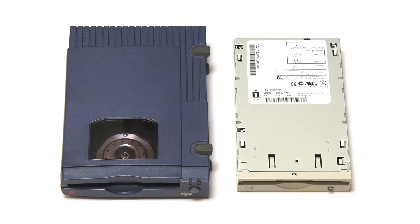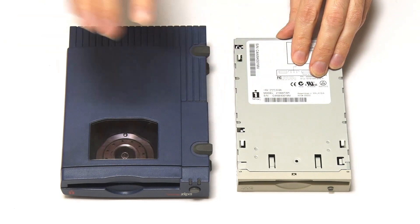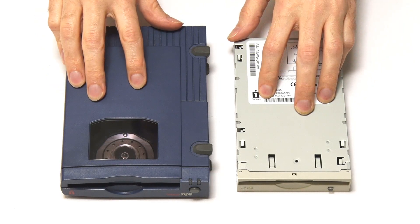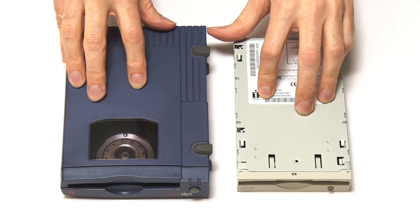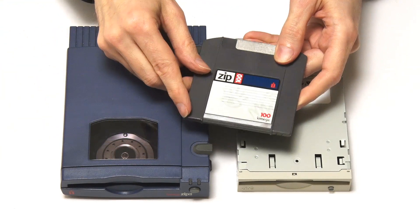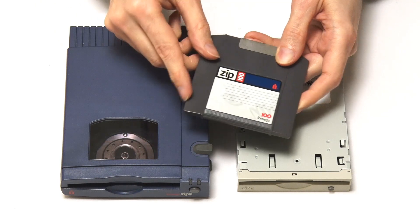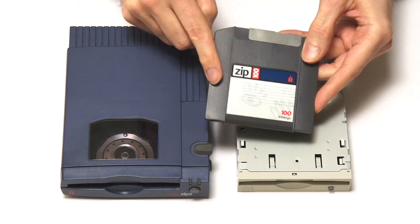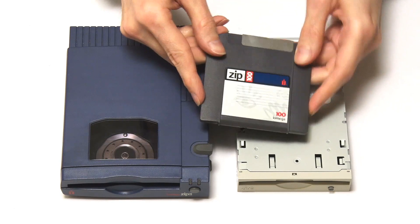The hardware used to access Zip media came in two formats: the internal versions and external versions. I have a terrible habit of referring to the cartridges as 'Zip drives', which of course is incorrect — this is a Zip disk, or Zip media, or Zip cartridge, whatever you want to call it. But I tend to call them drives.